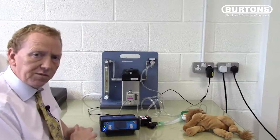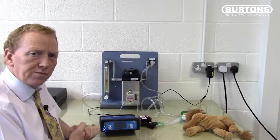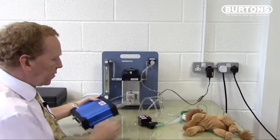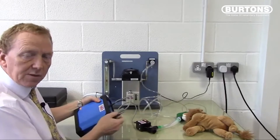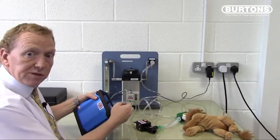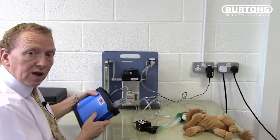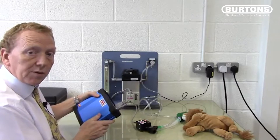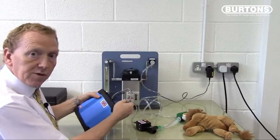Starting with the valve connection, as this is often a source of confusion: the SAVO4 has a single valve which connects into the back using a 9-way D-type connector. These connectors must be screwed tight to avoid dislodging during surgery. If it does become dislodged, there is an alarm or sound to alert you, but it's good to have these tightened up before you start.